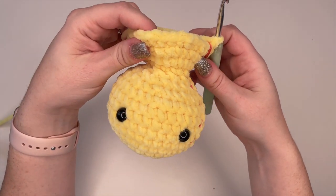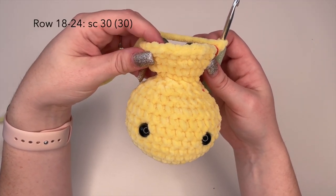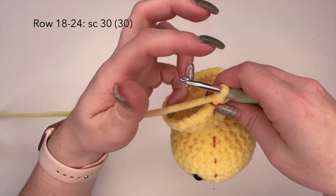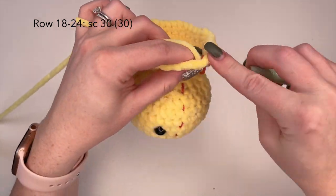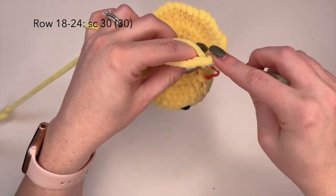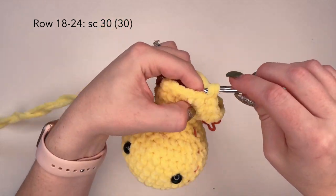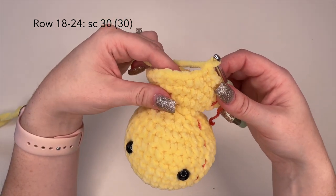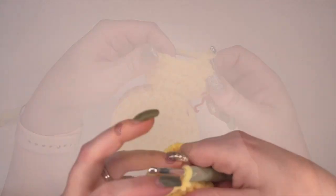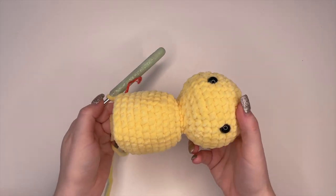Now for the next seven rows — rows 18 to 24 — we're going to complete 30 single crochets in each stitch around. So just complete one single crochet in each stitch for rows 18 to 24, and I will complete that off camera and meet you back here for row 25. We have now completed up to row 24.